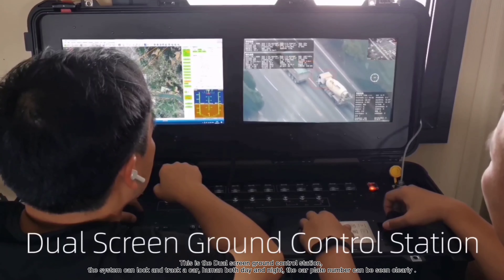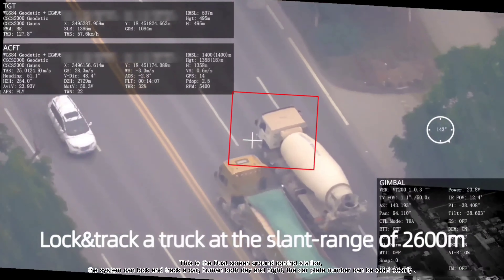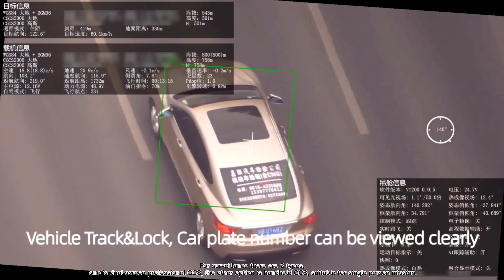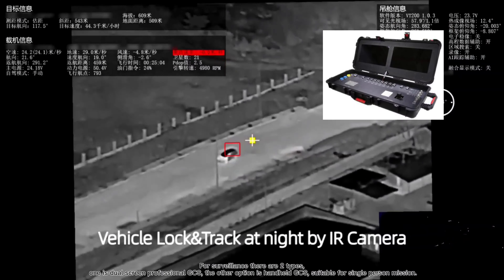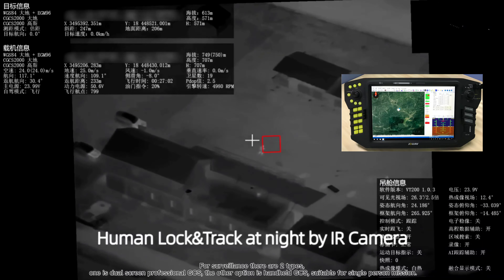This is the dual-screen ground control station. The system can lock and track a car or human both day and night, and car plate numbers can be seen clearly. For surveillance, there are two types of ground control station: one is the dual-screen professional GCS, and the other option is a handheld GCS suitable for single-person missions.